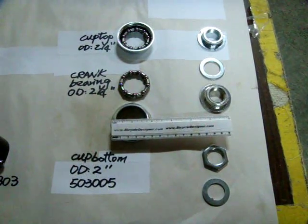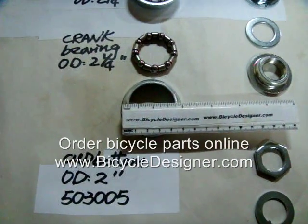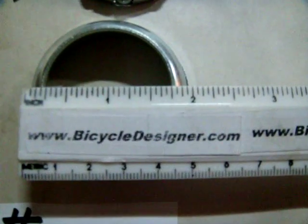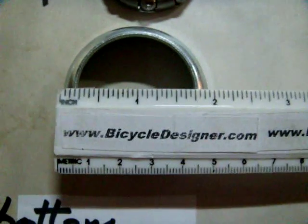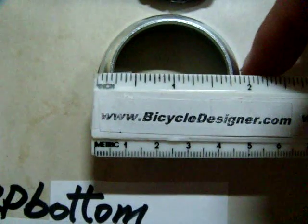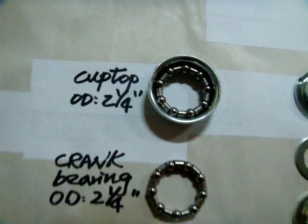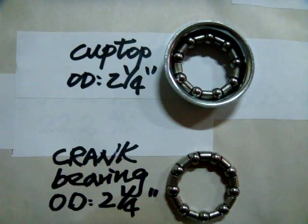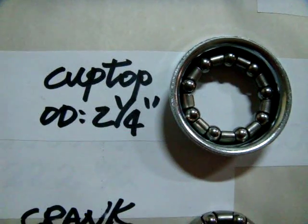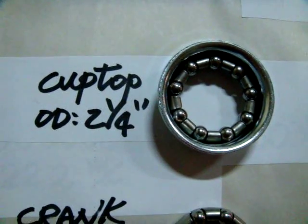Most bicycle frames use standard bearing cups. When you flip the cup over and take the measurement of the outer diameter, it turns out to be 2 inches — this is the part that gets inserted into the frame. The outer diameter on the flip side that faces outward is two and a quarter inches, and that's the measurement you would see on the outer diameter of the hole where the crank cup goes on the frame.